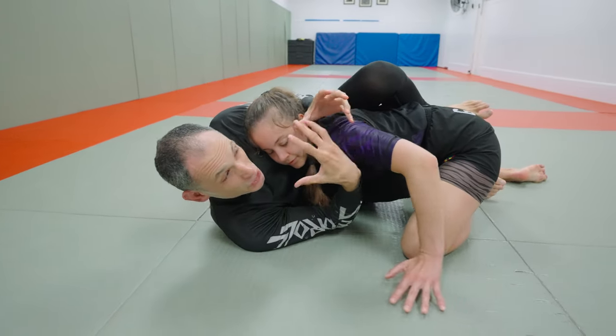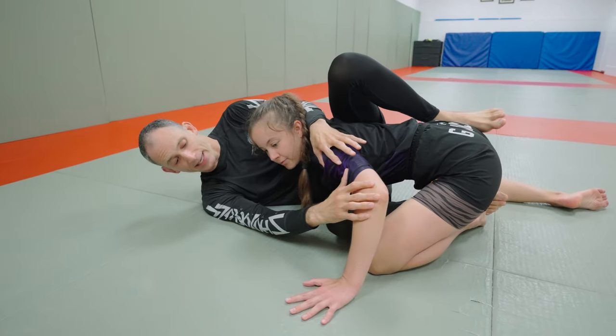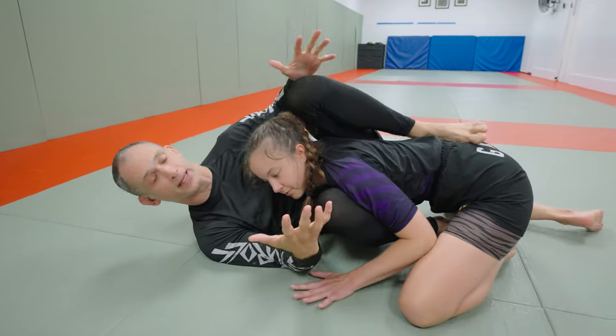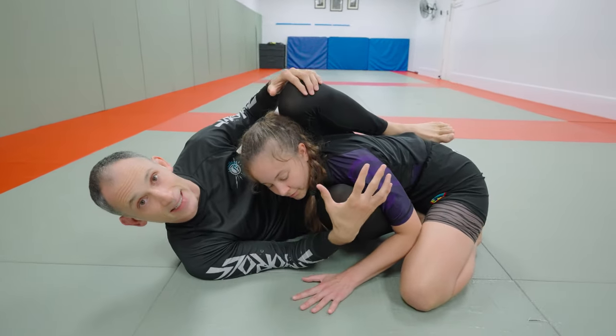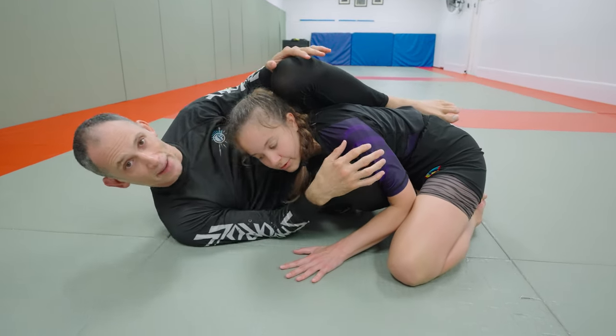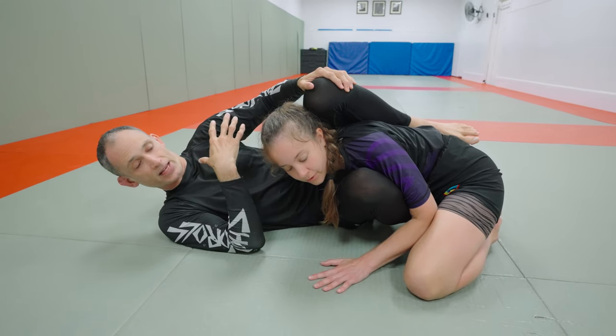Grace's head is still here with pressure, so we're going to move back again by elongating, then take this knee and perform a second knee elbow escape, putting our knee here. Now we're in the beginning of the clamp position. You can see that even though Grace hasn't really moved and the pressure is still driving forward, I'm able to move my head away and create this distance, which is going to alleviate some of the pressure.